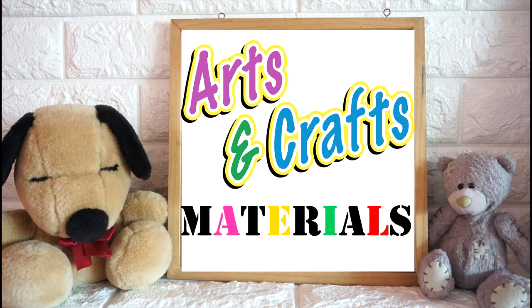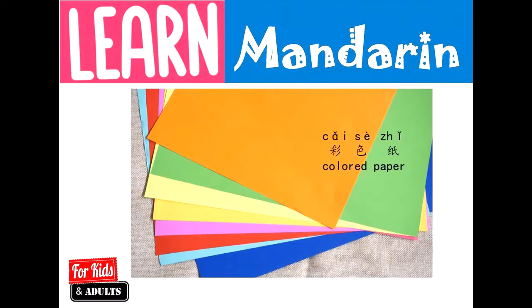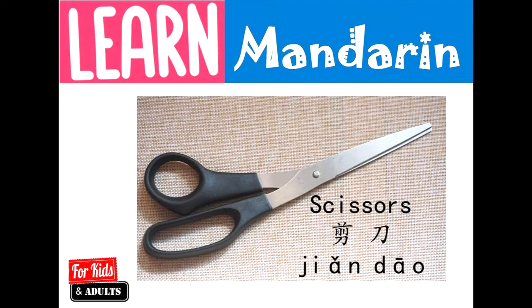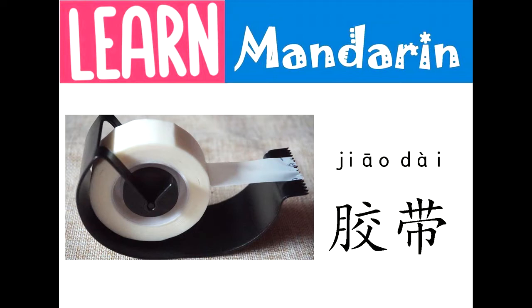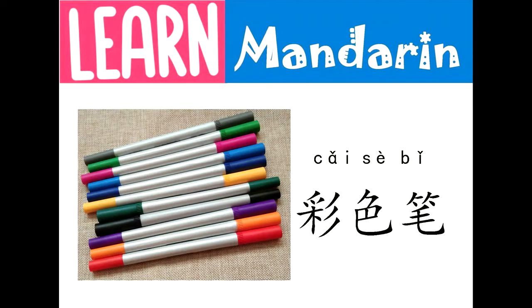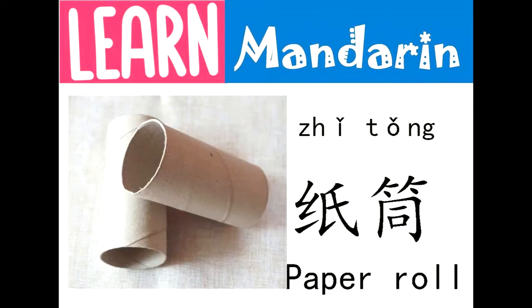These are the materials that we're going to use for our arts and craft activity. This is Tsai Se Ji. This is Jouwen Ji. This is Jian Dao. This is Jiao Dai. This is Yan Jin. This is Jai Se Bi. This is Jih Tong.